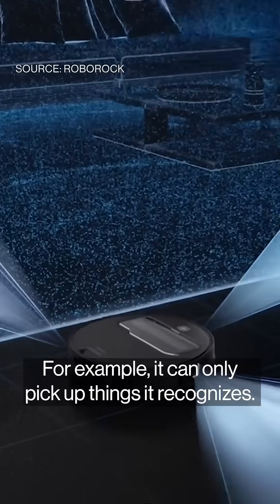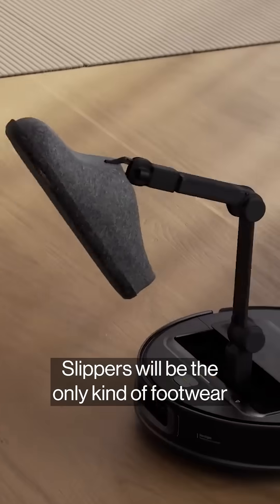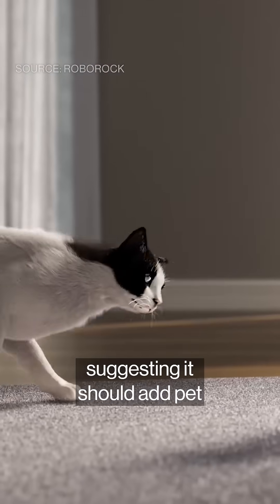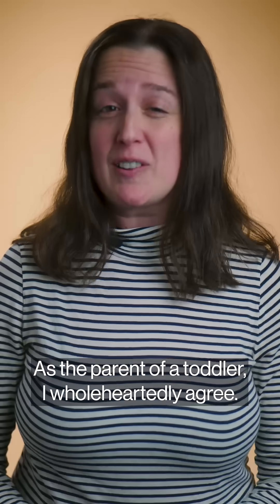For example, it can only pick up things it recognizes. For now, that includes just socks, paper, and small towels. Slippers will be the only kind of footwear the robot recognizes at launch. The company's already received feedback suggesting it should add pet and children's toys to the list. As the parent of a toddler, I wholeheartedly agree.